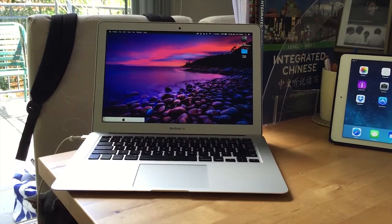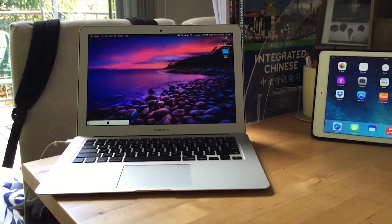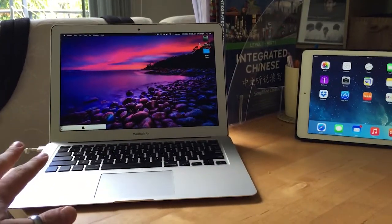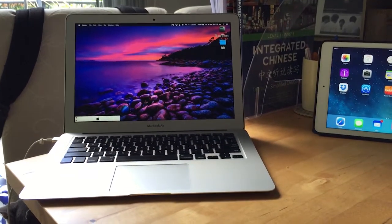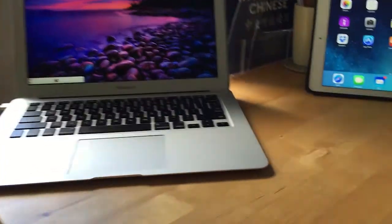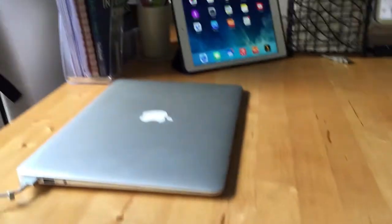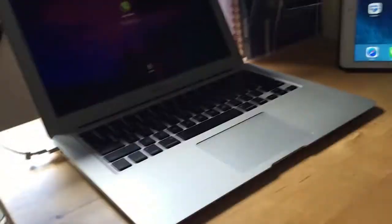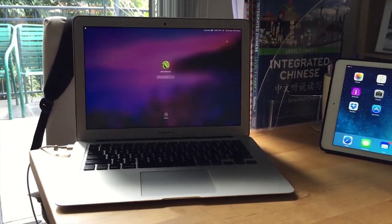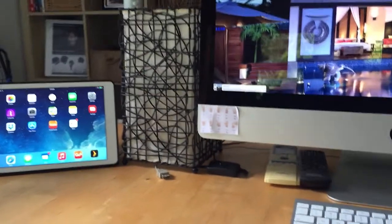First of all, my MacBook Air 2014 - it is the latest and greatest. This machine hands down kicks anything else's ass. I don't care what anyone says, Apple make the best stuff - best hardware and best software, hands down. It is so thin - an awesome piece of hardware. This is my everyday runaround, this is what I take on site when I'm working.